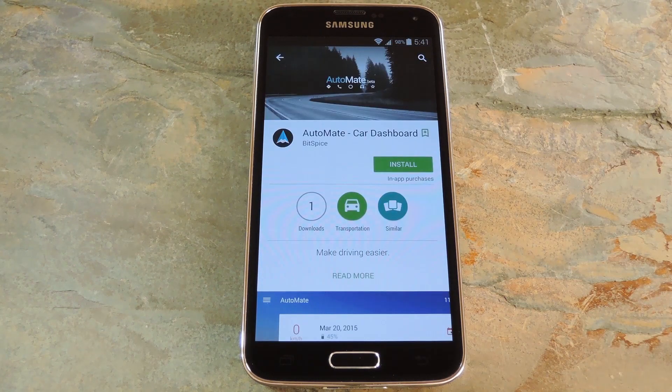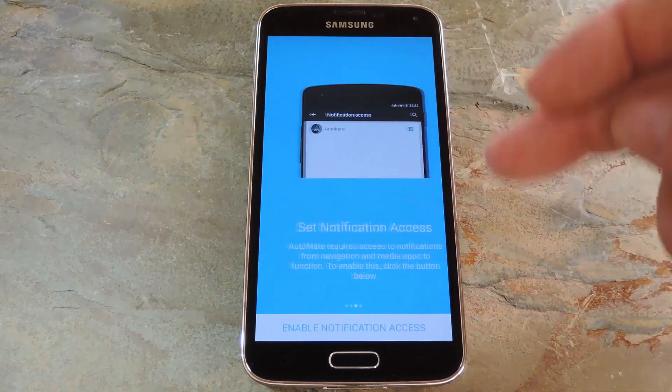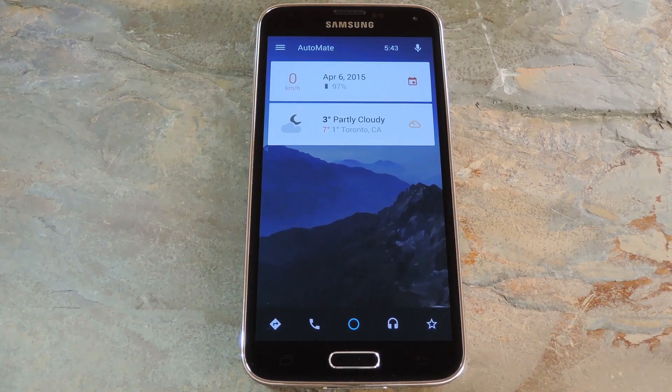Then you'll be taken to the app's install page. At this point, you can just install the app like any other. Now with the app installed, you'll get a nice little overview. Go ahead and read through these and make sure to accept the agreement while you're at it. The app can be used in either portrait or landscape mode, but I imagine most folks would use it in landscape, so let me switch this all around.